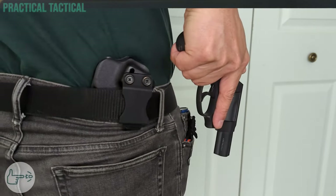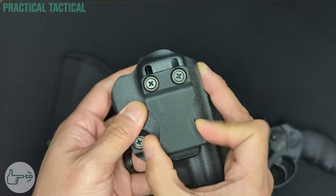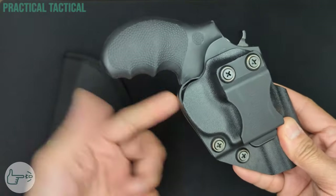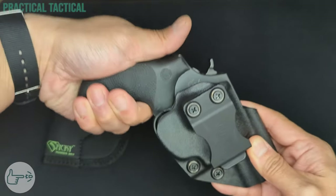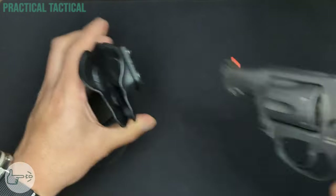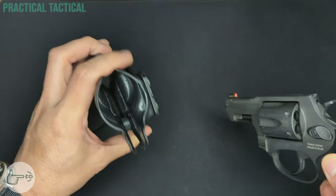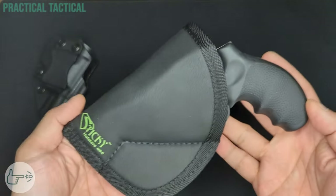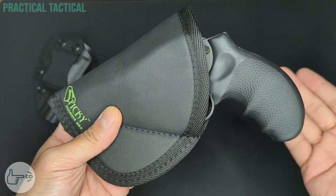Drawing was really easy in both scenarios as the holster lets the grip of the 856 sit out far enough to get a good grip even inside the waistband. Reholstering is also very easy due to the hard shell design and the fact that the opening is nice and wide to accommodate the cylinder. The Sticky MD5 is designed to be carried in a number of ways, and I tested pocket carry in pants, pocket carry in a winter jacket, and inside-the-waistband carry — in all cases I was able to draw comfortably and quickly.